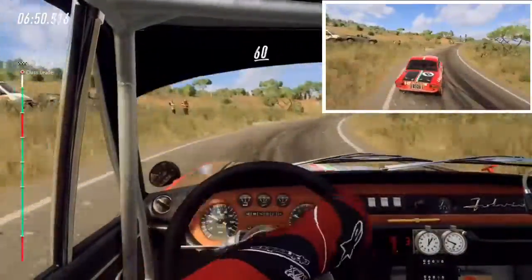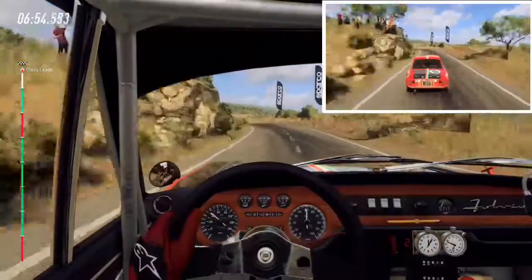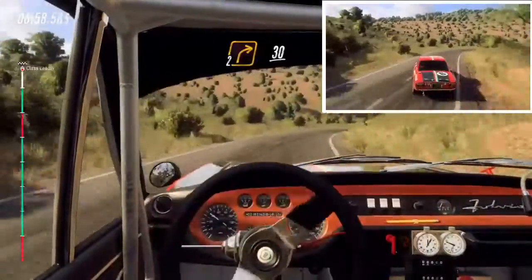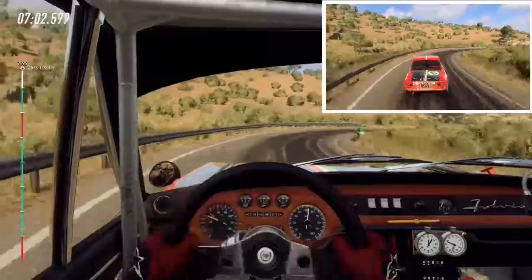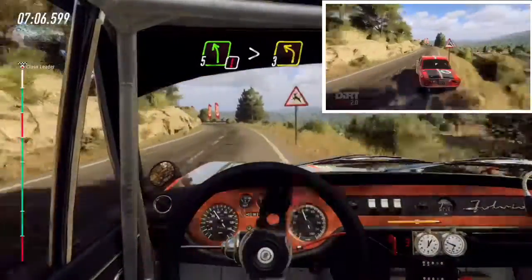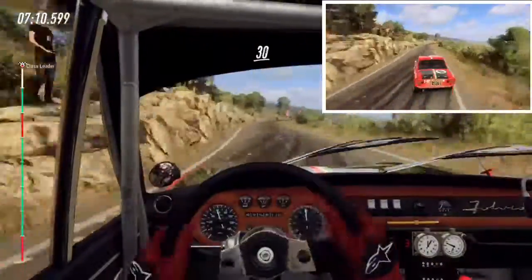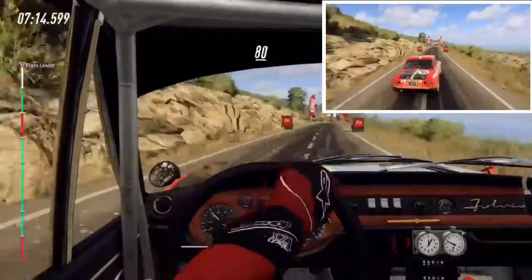60, caution dog cut, 2 left long, into 5 left long, extra long, 30, caution, 5 left long, tightens, 3, 30, 6 right long, over finish, 80, to stop, 2.